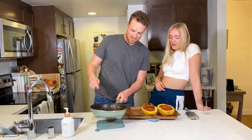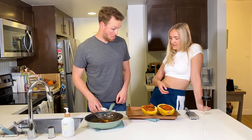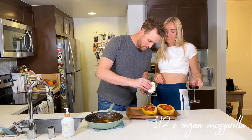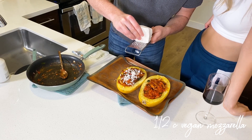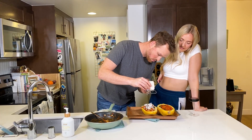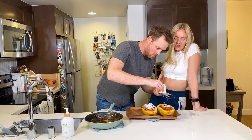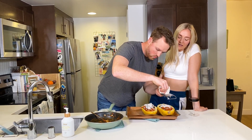Now we are going to add the vegan mozzarella. I like this vegan mozzarella the best because it's really clean — it's cashew based. A lot of vegan cheeses can have a lot of different additives, and this one just doesn't. I really like it.